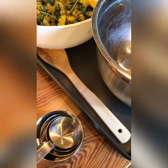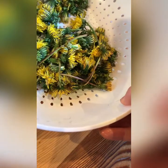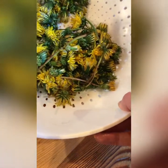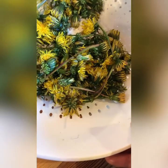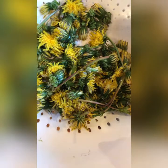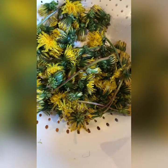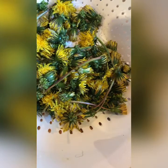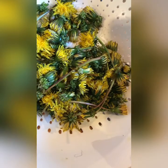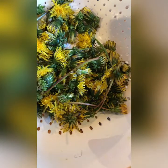Let's get started. The first thing we're going to do is wash our hands and then prep the dandelion flowers. I've given these a really good rinse. These are from my backyard, so I know they haven't been sprayed. We're going to pull all the petals out and try not to get any green bits left over.